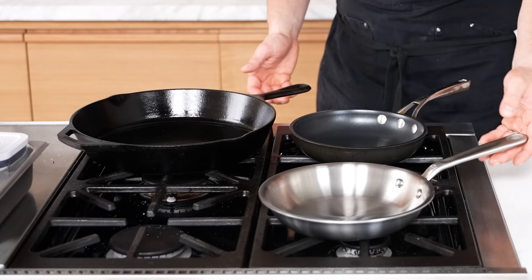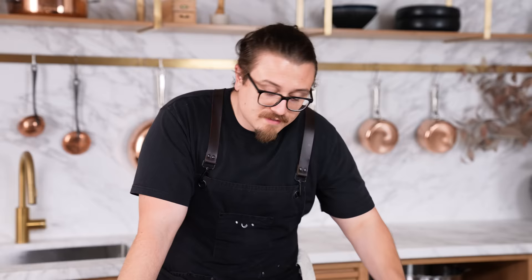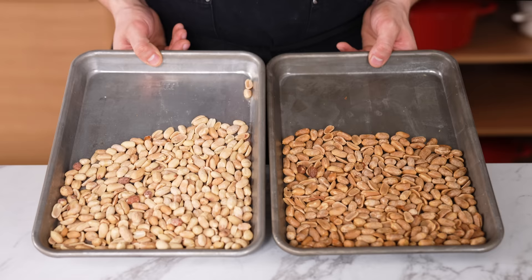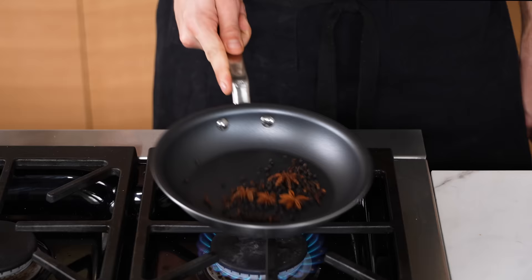Not using the correct pan for the correct use — there are a lot of different kinds of pans: stainless, cast iron, nonstick, and that's for a reason. This nonstick wasn't meant to be used for everything, and neither was cast iron. Eggs would be good in a nonstick but maybe not so good in cast iron. Even with four billion layers of seasoning, cast iron still won't be as nonstick as nonstick. Use the correct pan for what you're about to cook.